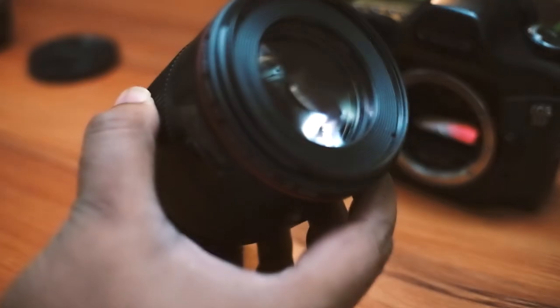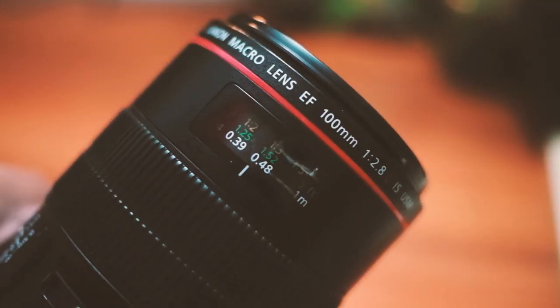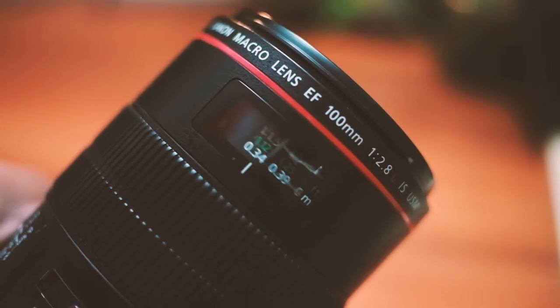Being a Canon camera, you can use all your current generation and older generation EF lenses with this camera. The focusing is relatively fast, and if you are using fast prime lenses, then focusing isn't something you really need to worry about.